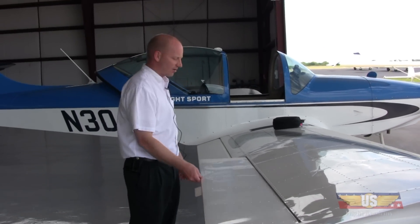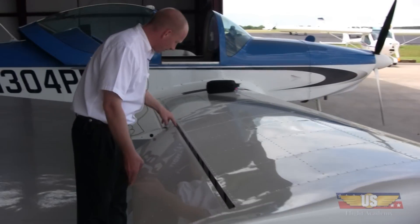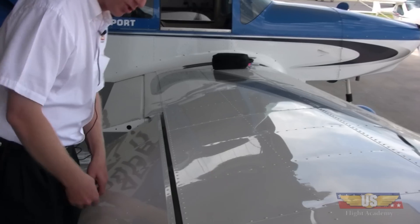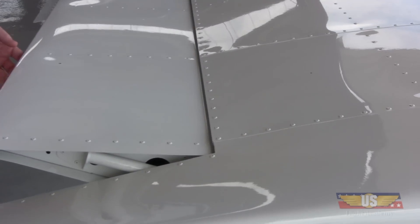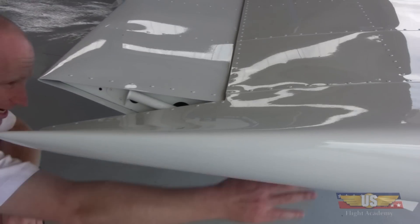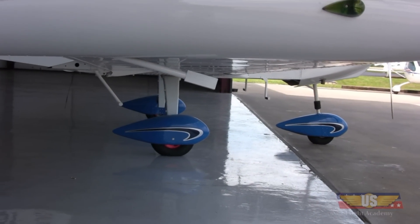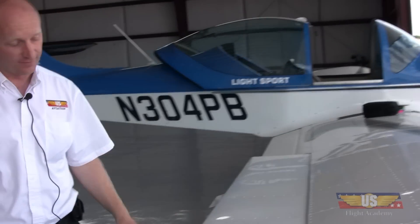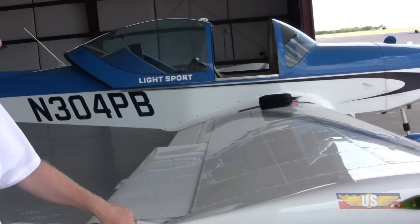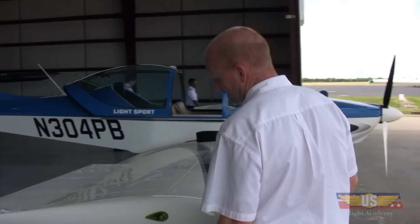I move the ailerons full up and down. With it down you can see into the actual hinges again, looking at the bolts and making sure everything's attached, secure, and tight. There are a couple of weights out on the end of the aileron that move with it — just make sure they're attached; that prevents flutter. There's also a trim tab here that we want to make sure isn't falling off. I push down on the wingtips as I walk around to make sure everything's solid and attached properly.